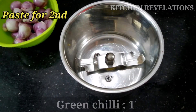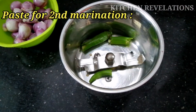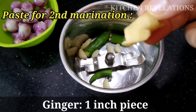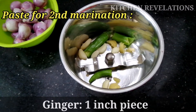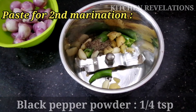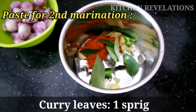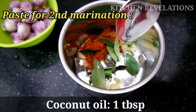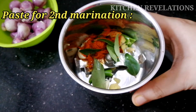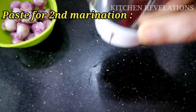Meanwhile, let's prepare the second marination. Into a mixer grinder jar, add 1 whole green chili, a few garlic cloves, a small piece of ginger roughly chopped, one-fourth teaspoon black pepper powder, 1 tablespoon red chili powder, a sprig of fresh curry leaves, and 1 tablespoon of coconut oil. I've also cleaned and kept some shallots here, which I'm not adding into the mixer grinder but will be using later for the marination.